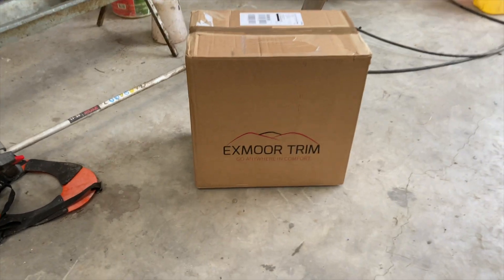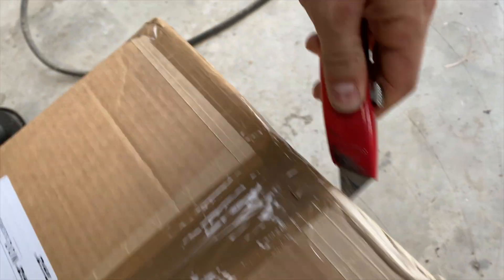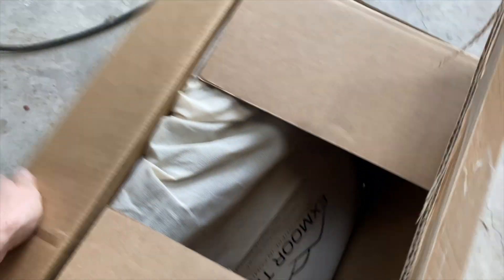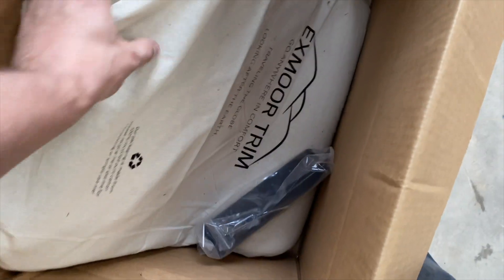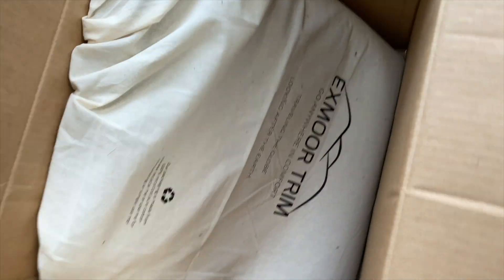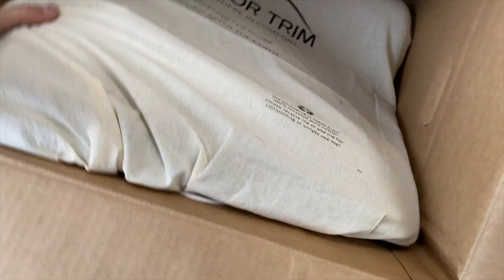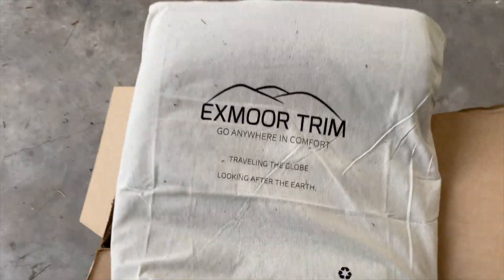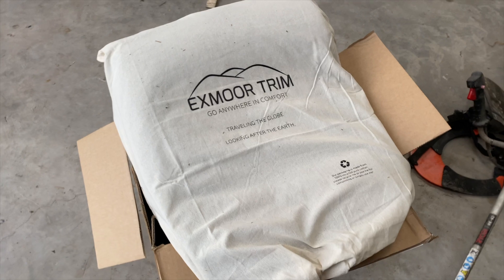So here we have our Exmoor trim delivery, so we'll do the unboxing. Here are the corner protectors for the seat box, and then the carpet kit comes in this nice Exmoor trim bag.